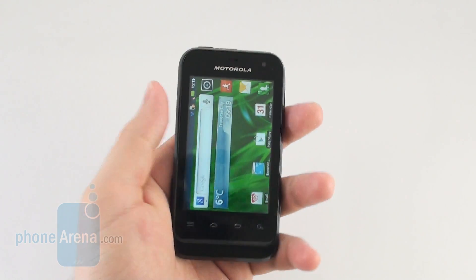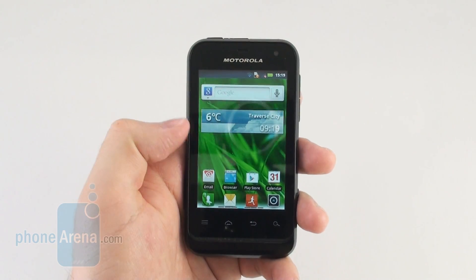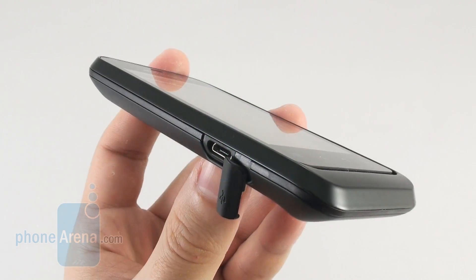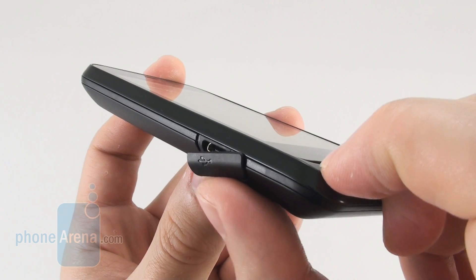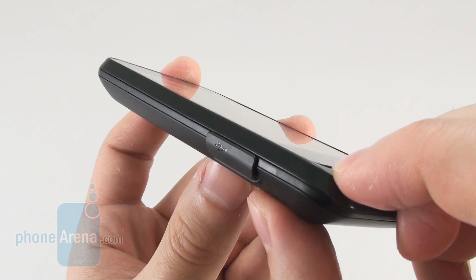neither is its weight, but we like how it feels in the hand. Our thumb can easily reach every corner of its screen so using it with a single hand is a piece of cake. However, we are not too happy with the plastic cover that protects its micro USB port — taking it off requires a lot of effort and then putting it back on tightly is really tricky.